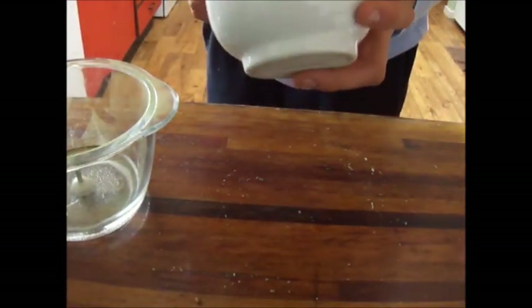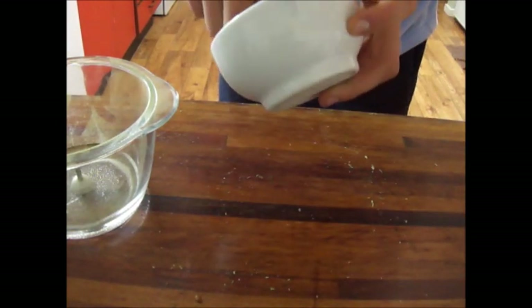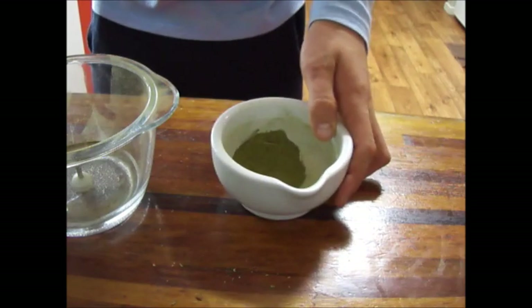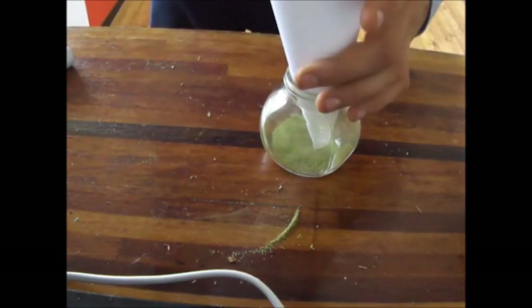Now I'm just going to pour this through the sieve to get any larger particles of the stevia out — things like that are too big, so the sieve will get them out. I've just made a temporary funnel.